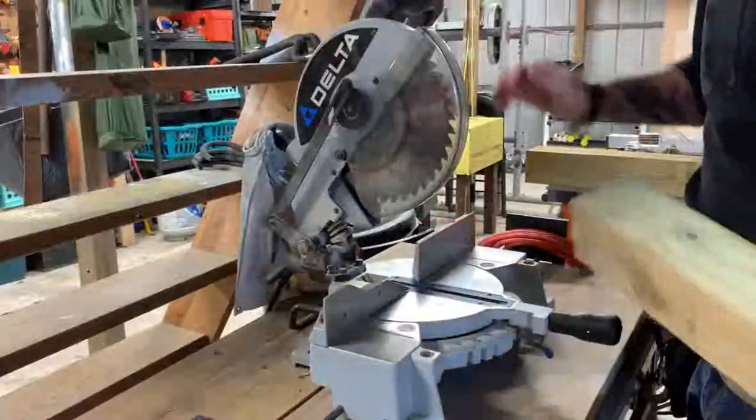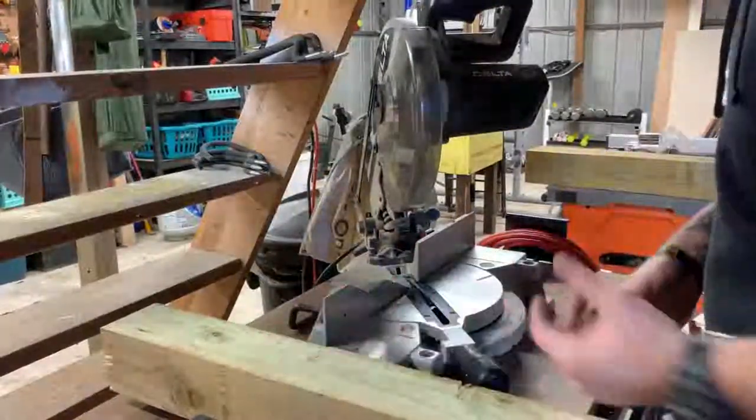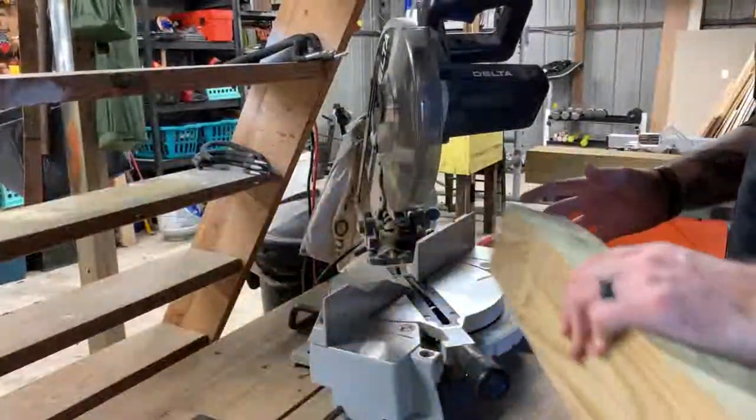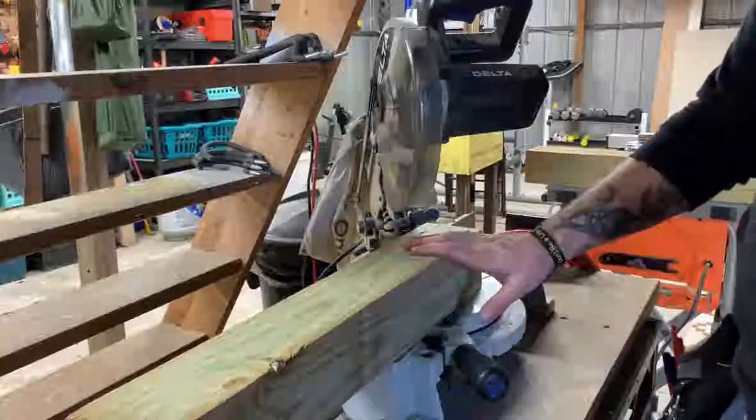We're going to use the old Delta miter saw here. We'll set it on 45 degrees and make a cut through both of these boards really fast.